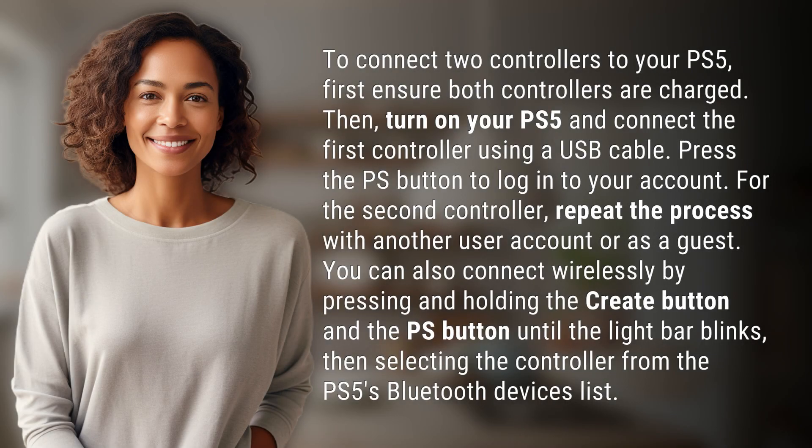To connect two controllers to your PS5, first ensure both controllers are charged. Then turn on your PS5 and connect the first controller using a USB cable. Press the PS button to log in to your account.